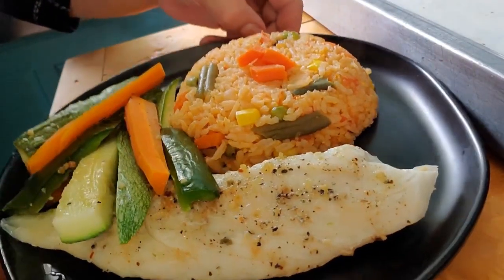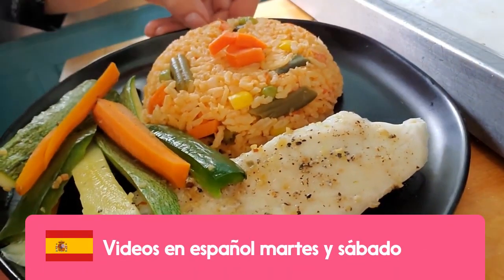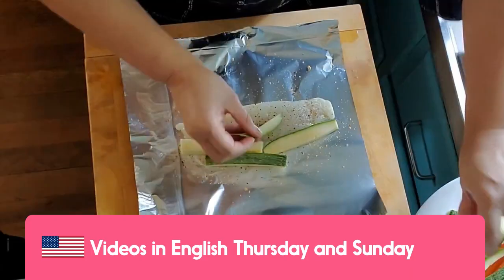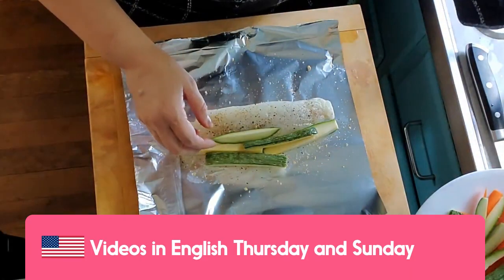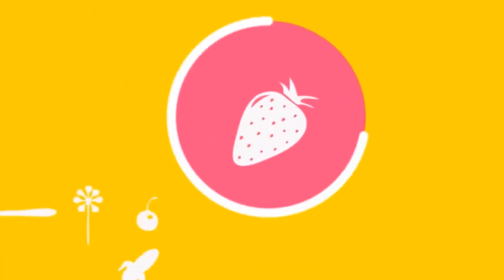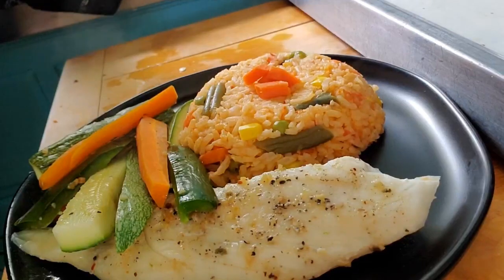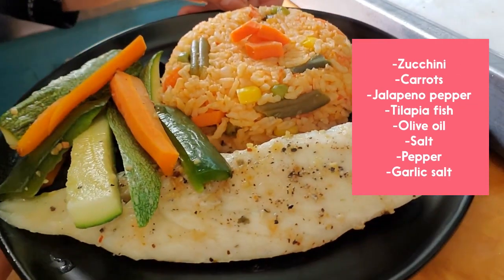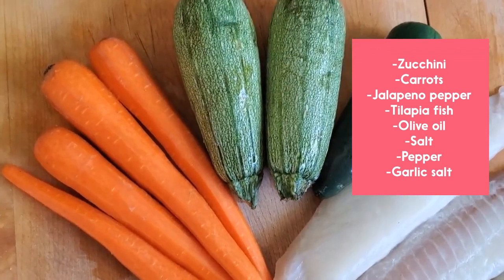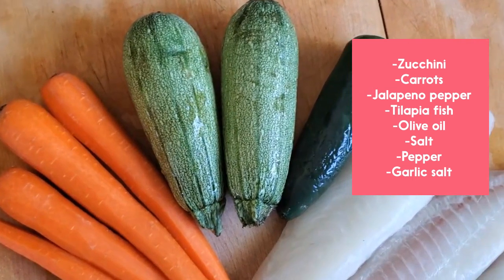Hi everyone! This is pescado al vapor — a tilapia fillet with some veggies on top and jalapeño that gets an amazing taste. It's super easy to make, and you guys are going to be eating super healthy. This recipe is super easy and fast, so it's perfect for a healthy, fast dinner night.